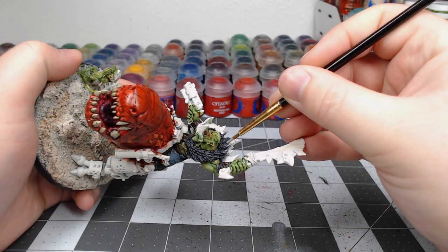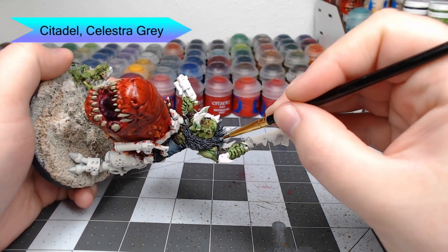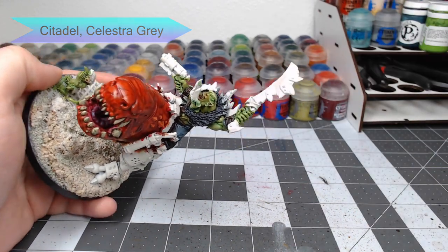As an extra bit of detail on the mantle, I took Celestra Gray — this isn't quite a dry brush; you want a little bit more paint than you would when dry brushing — but the technique is very similar, and we're just going to put a stripe going down the center of the mantle.